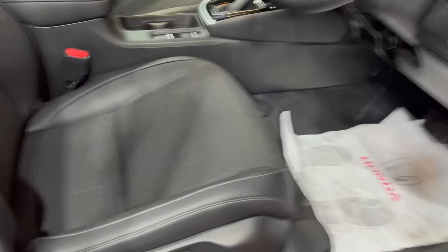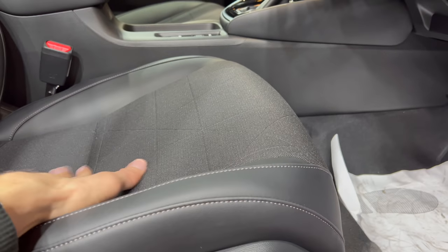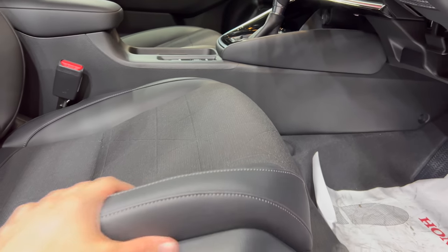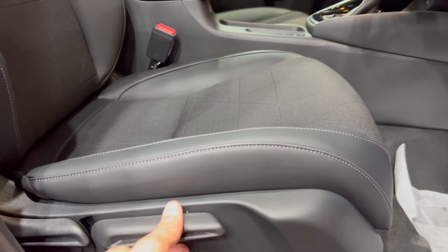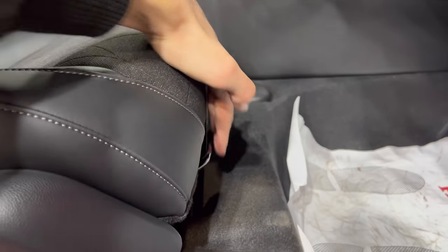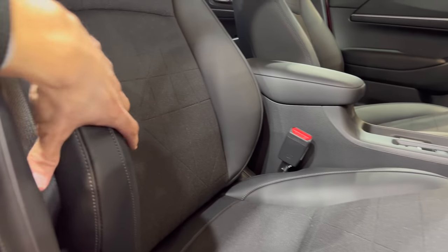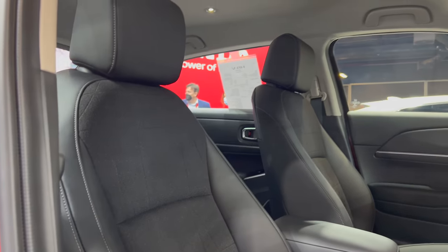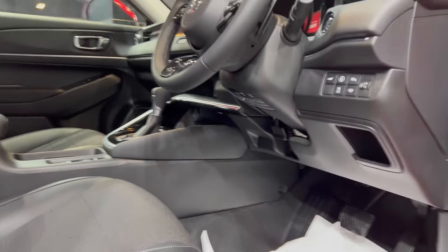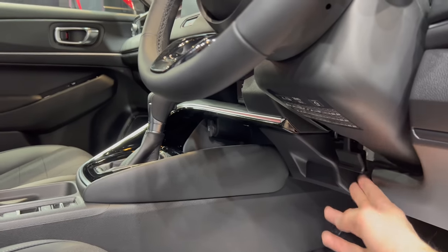Nice soft materials — same design as the rear. There's room for bottles on the side. Interesting seats with nice knee support integrated. You can control the height, tilt, and push to slide back and forward. There are fairly decent bolsters. Looking at the top, you can see the seat design.